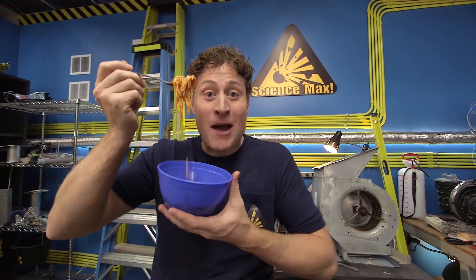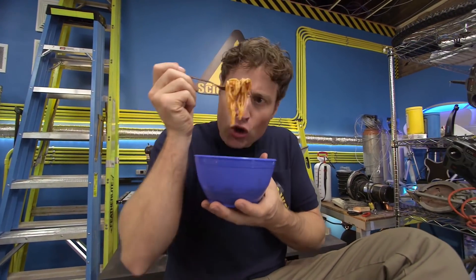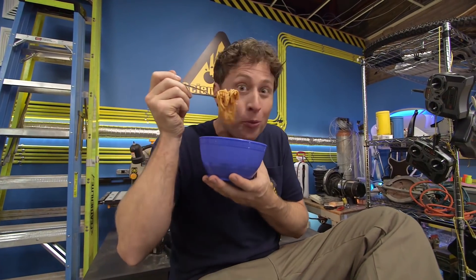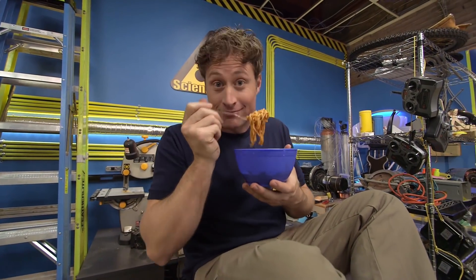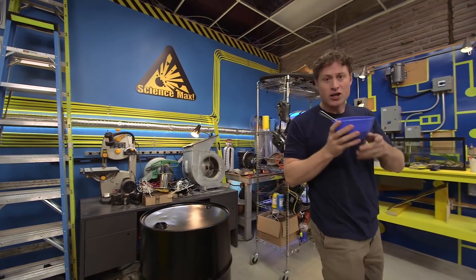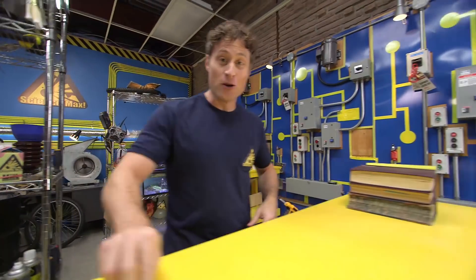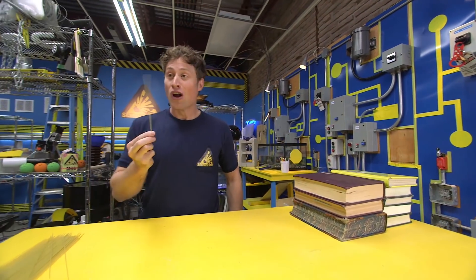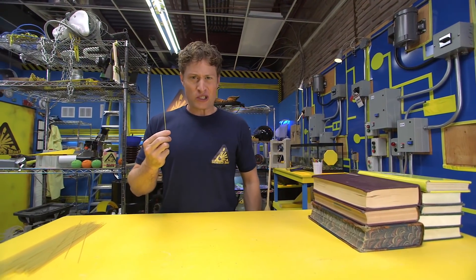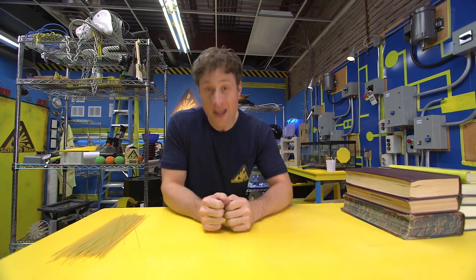Hi, Science Maximites! Have you ever been eating pasta and wondered, what could I build with this? Could I build something that could hold an impressive amount of weight? Well, I have. And that's what we're going to do today on Science Max Experiments at Large. But we're not going to use cooked pasta because it's too delicious. We're going to use uncooked pasta, which is less delicious, but it's great for building. We're going to make a pasta bridge.